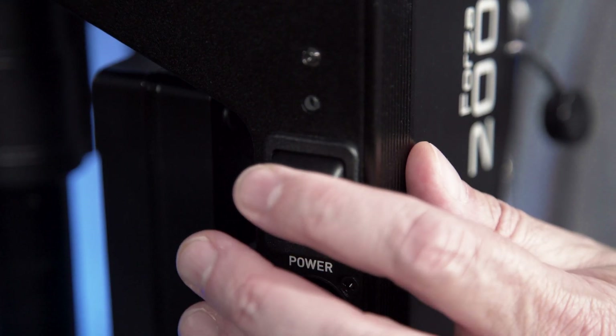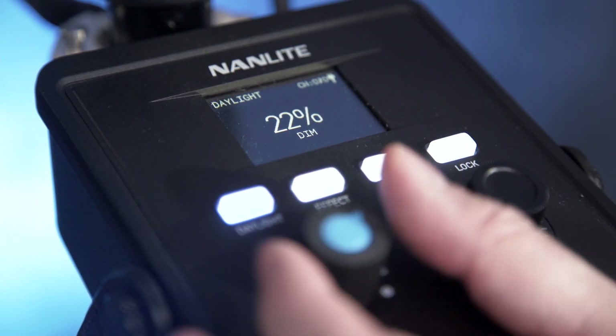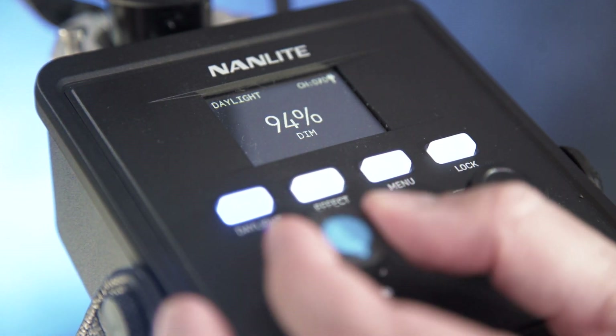Powering up the light is pretty simple. There's a power button on the side of the sled. Once it turns on, the blue LED indicator lights up and the display comes up. The light can be run anywhere from zero all the way up to 100, or anywhere in between.